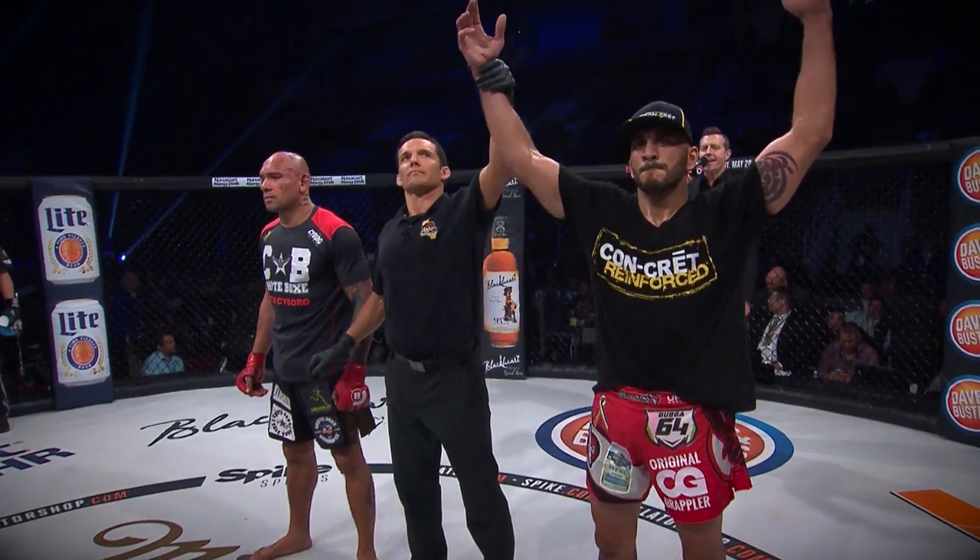Today we have one of the most ruthless lightweights in Bellator, Syed Awad. Let's get it started with his first signature move.